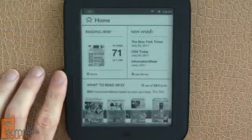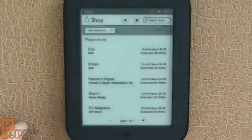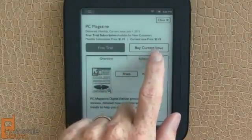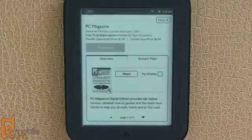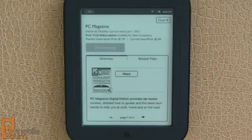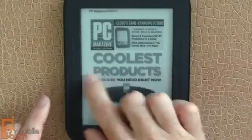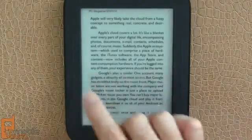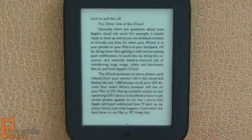I'm going to press the Nook button and go into Shop to pick up a new magazine. Tapping on Magazine and selecting See All, PCMag looks like a good choice. I'm going to do the free trial, but you can see you have options for buying the full issue or monthly subscriptions — $1.49 in this case. Now it's downloading the content — you can see the little progress bar — but it's already completed because we're on a fast Wi-Fi connection. It works just like a newspaper or a book, with the same functionality.